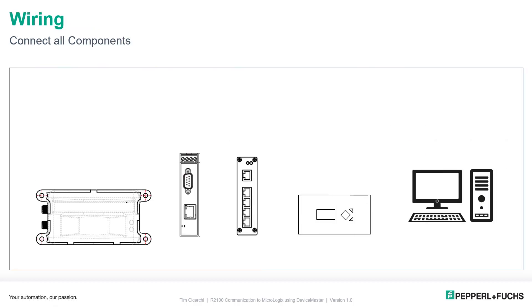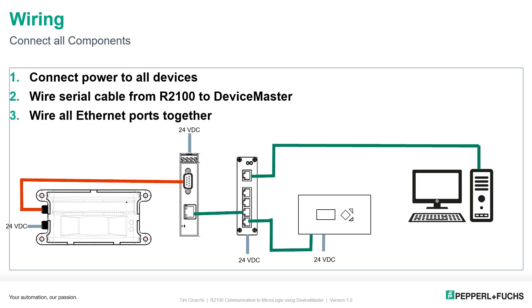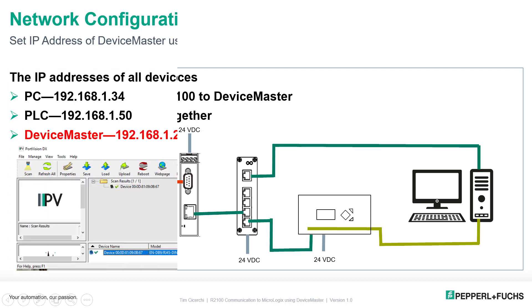Let's go through the wiring of all the components in our system. First, power them all up — the Device Master, R2100, Ethernet switch, and possibly the PLC, all connected via 24-volt DC. Then connect the R2100 to Device Master using the cable with M12 on one side and DB9 on the other — plug and play. Connect all Ethernet devices together: the Device Master, Ethernet switch, PLC, and PC. The PC needs to be connected to use the PortVision software to configure the Device Master. I also have a serial cable from the PLC to the PC for upload and download, though you can do this over Ethernet.